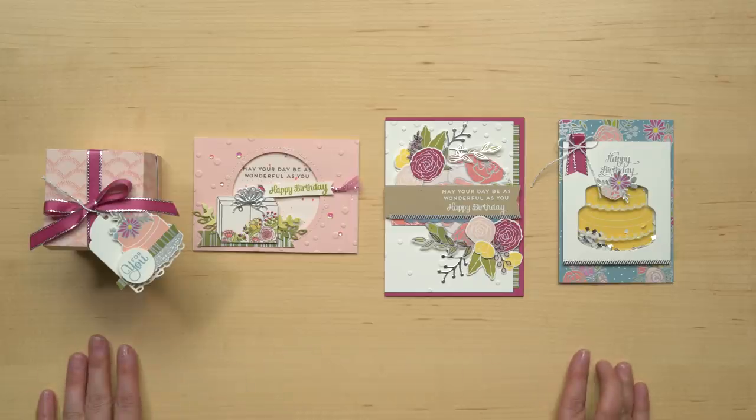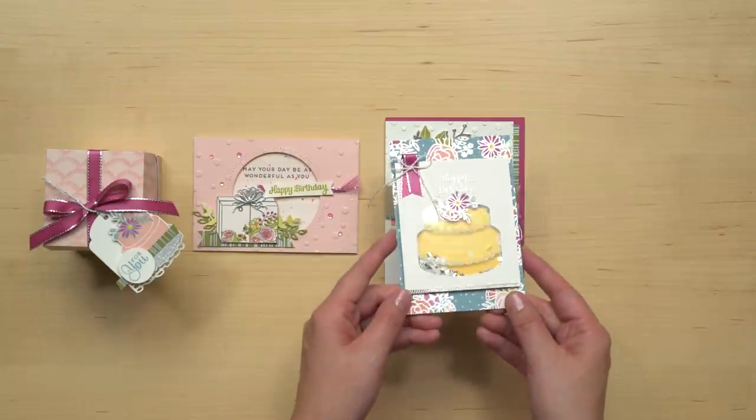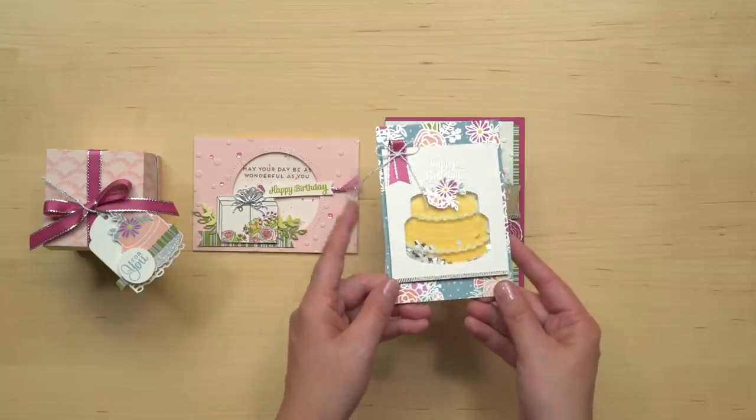When you pair the stamp set and framelits together, you can create breathtaking projects like we've done here. I love the shaker card with the glimmery frosting — and look at how that sparkles.